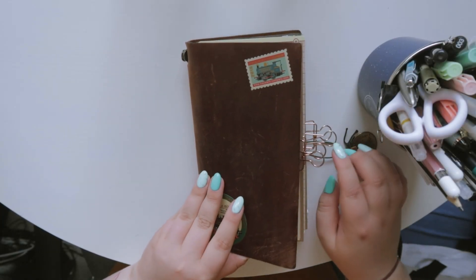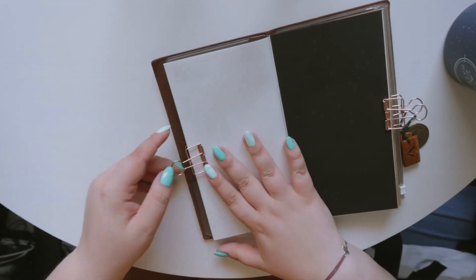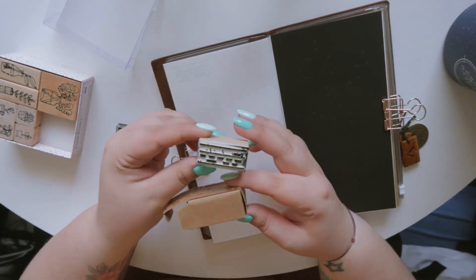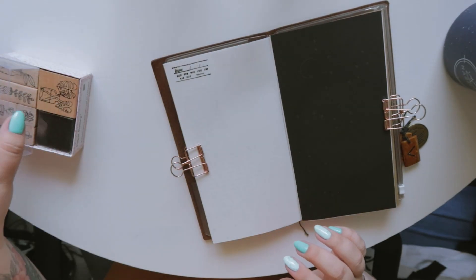Hello everyone, welcome back to my channel. Today I have a celestial spread for you and I really hope you will enjoy. I decided to add some custom pages to my traveler notebook insert and I did a pretty good job. I'm very very happy how it turned out.